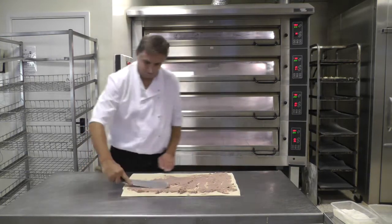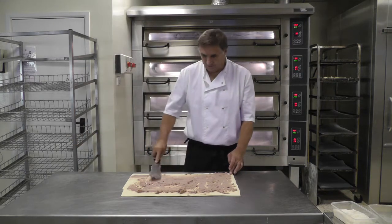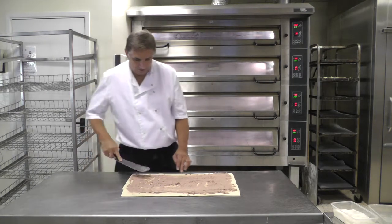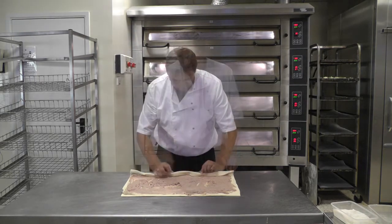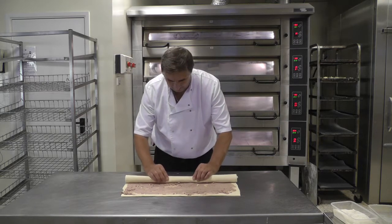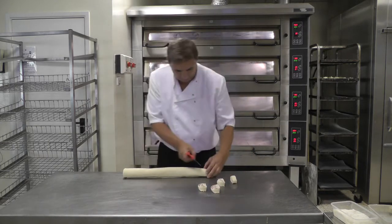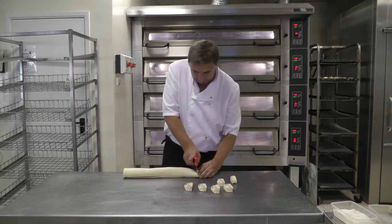Here we've got some pâté and some pastry. I'm going to roll it up and egg wash it — makes some nice hors d'oeuvres. You can use cheese, cheese and ham, or different types of pâté. There we've got a nice pâté roll, which will be baked and then displayed on the tray.